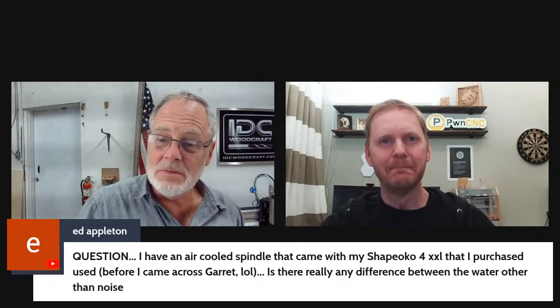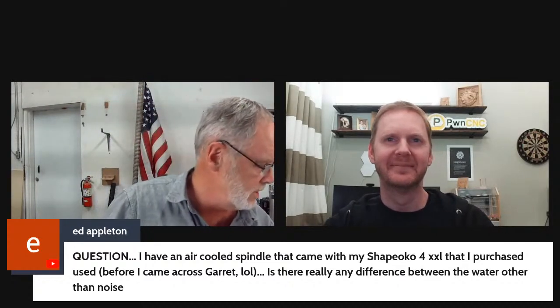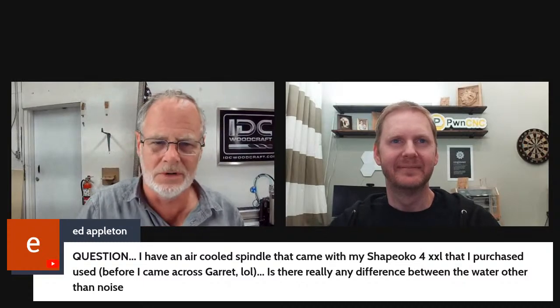Cutouts with a compression bit do get noticeably noisier, but that noise comes from the bit itself. Julianne will put a link in the comments for PwnCNC's spindle kit. IDC Woodcraft has a discount code — IDC5 (capital I, capital D, capital C, five) — for 5% off. Please use the affiliate link if you make a purchase decision.